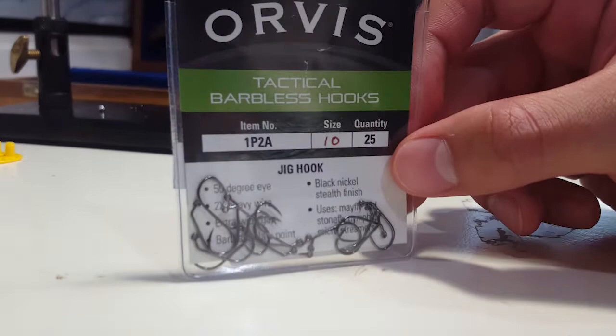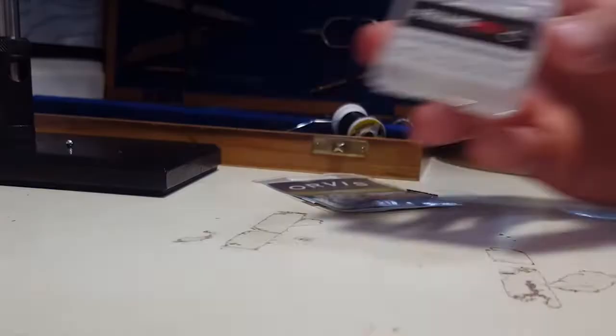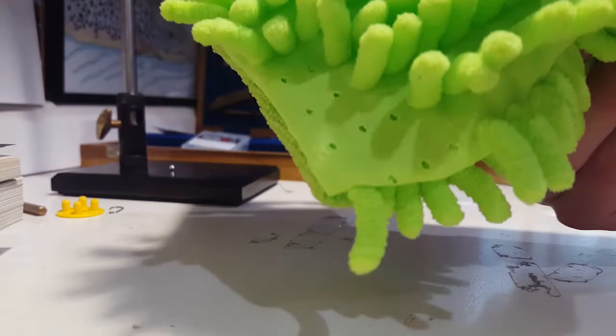Let's start with the hook. For hooks, I'm using Orifice Tactical Barbless hooks in a size 10. These are jig hooks, which means they have a slight bend in the neck. For beads, I'll be using Folling Mill slotted tungsten beads, the 3.2mm size, in silver. And for our mop material, I'll be using a neon green driver's choice microfiber wash mitt. This comes with a whole bunch of mop bodies on it, some of which I've already used, and this costs me a dollar at the Dollar Tree.